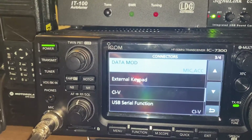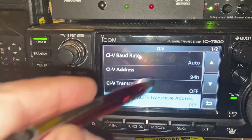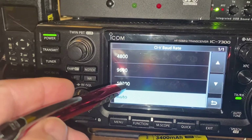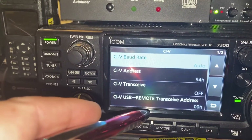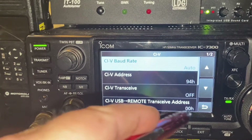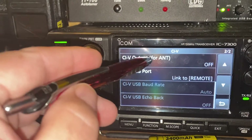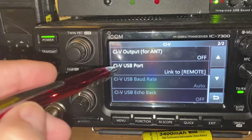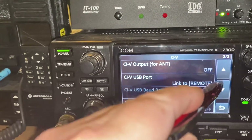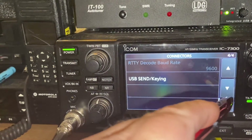The other spot to look at is the CIV settings. Make sure your CIV Baud Rate is set to Auto — Auto works well, though you can set it to 19200 if you prefer. Your CIV Address for the 7300 should be 94H. Remote Transceiver is just the basic 00H default. An important one: make sure CIV Output for Antenna is set to Off, and CIV USB Port is linked to Remote — that's a default setting. Everything else in CIV is default.